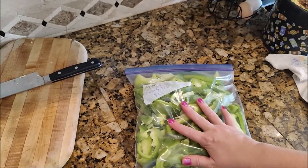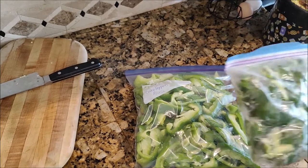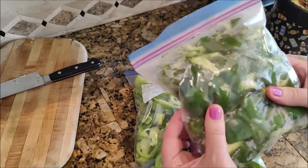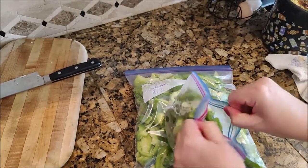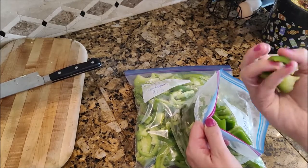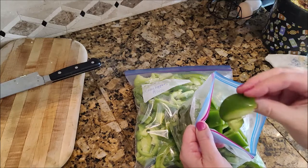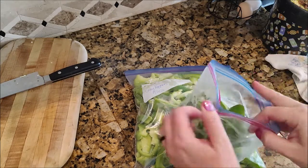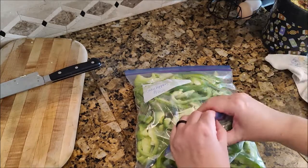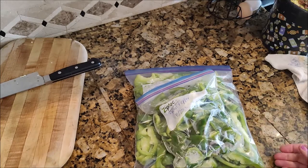So these are my julienned peppers here, and here is a bag of chopped peppers — you can see they're just in chunks. I usually do larger pieces because I like to use them on kebabs. I can always make them smaller, but I can't make small ones bigger. If I was going to use them in an omelet I'd probably chop them smaller, but for kebabs or some types of stir-fry I like them bigger, so I'll freeze them larger and then I can cut them down later.